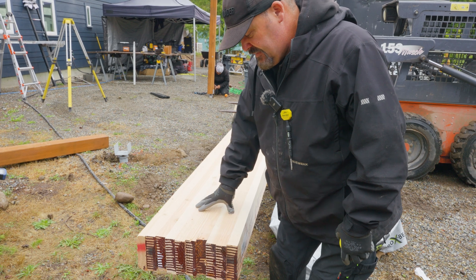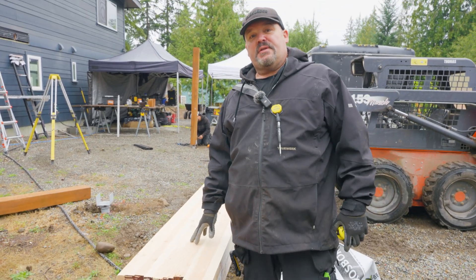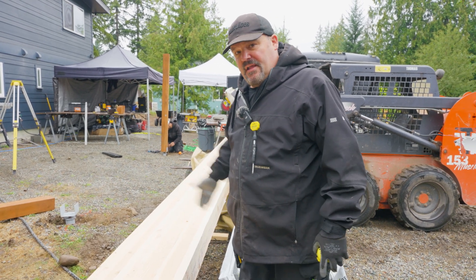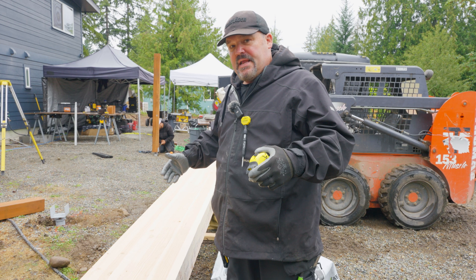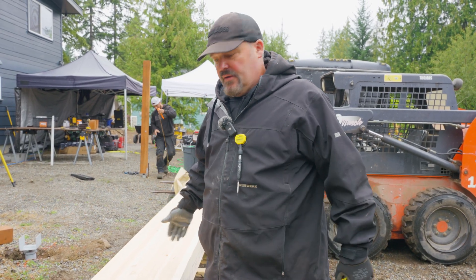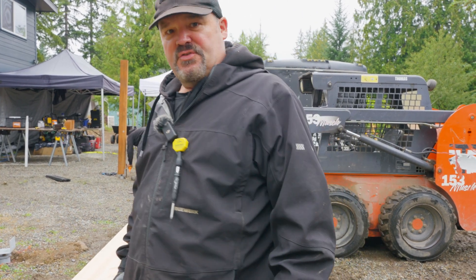All I know is that my engineer said this beam will span 18 feet in between posts and do a three foot cantilever on both sides. So I'm going to make a cut line on this side, measure what I need for length, make a cut line, then flip it over and cut the pieces off. Then the glulam will be cut to length and I've got to do the layout on it.